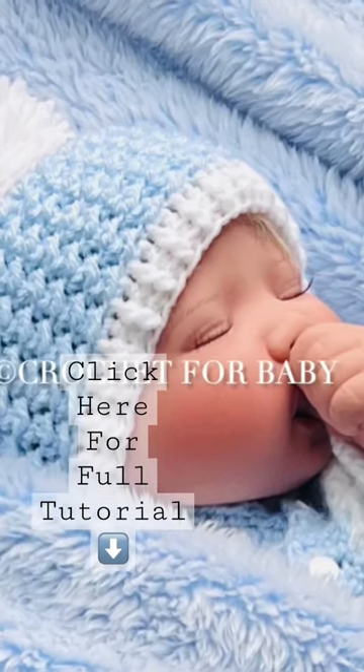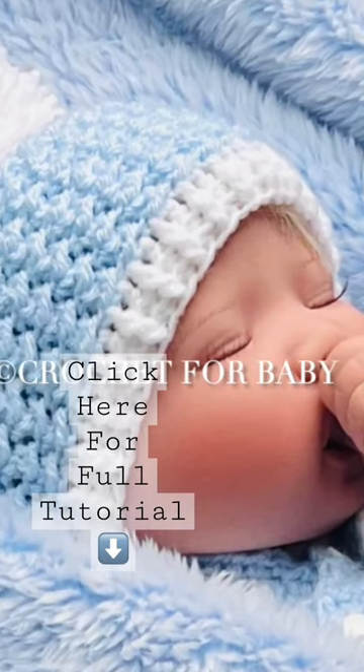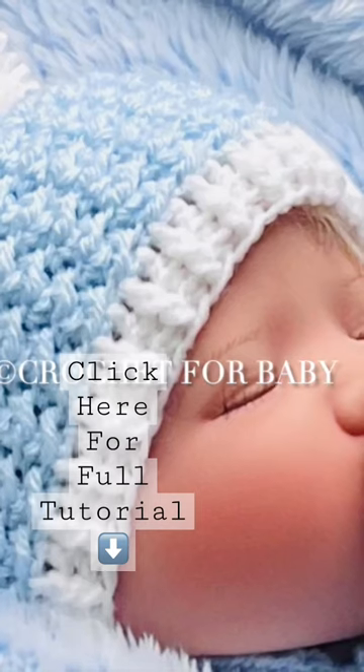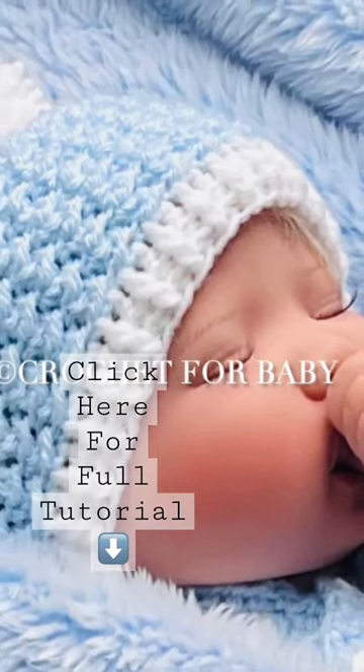Welcome to my channel. I hope you like and subscribe, and thanks so much for watching. In today's tutorial, I'm going to show you how to crochet this little hat with a beautiful stitch pattern. It's super easy, so I hope you like it. This little hat is for zero to three months.